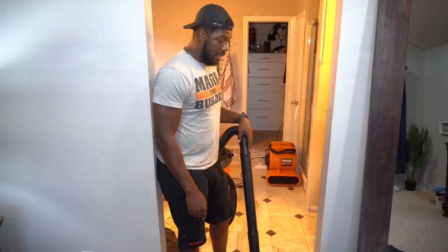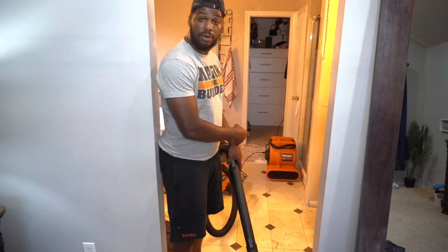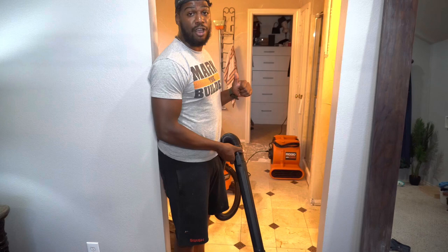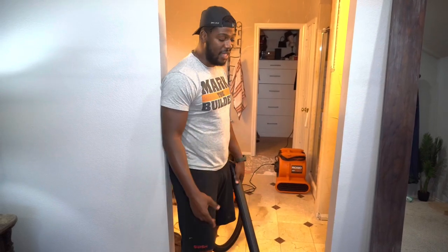While remodeling the bathroom, we sprung a leak and a lot of water got on the towel as well as the carpet. We have our Rigid air mover as well as our Rigid 12-gallon wet and dry shop vac, so that's going to make cleaning this up much easier.